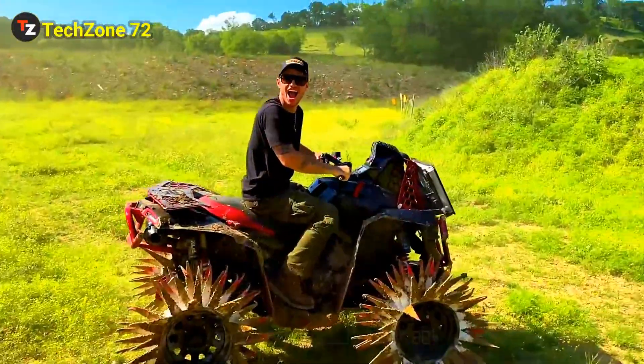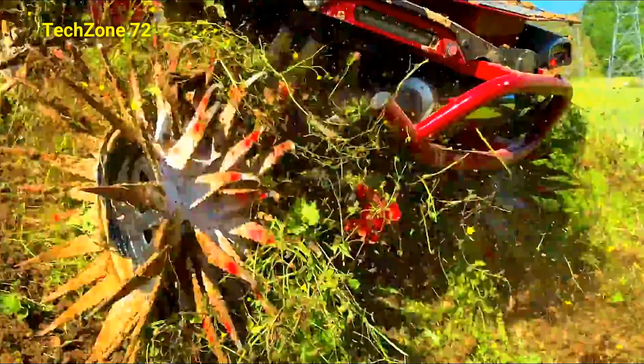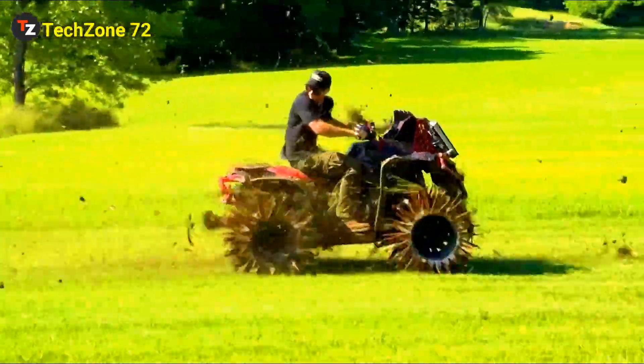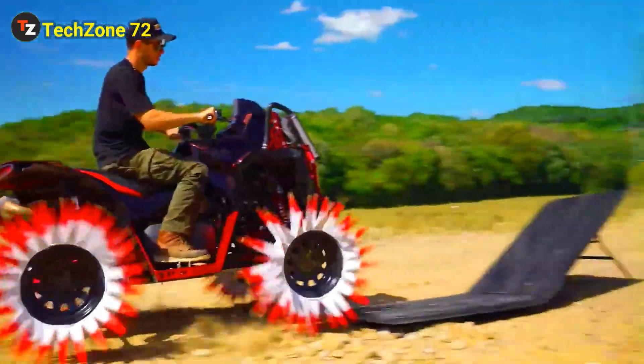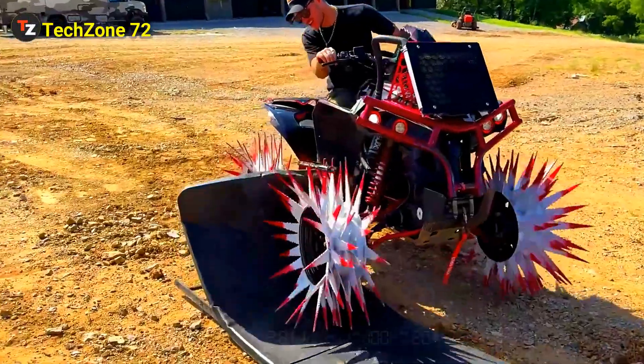Oh, there's a wheelie. It's working. Oh, my God. Oh, my God.